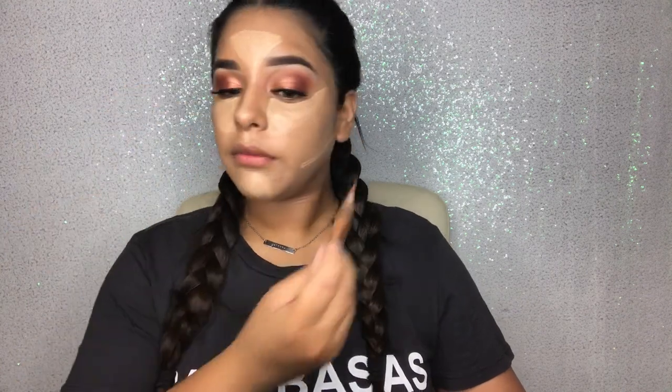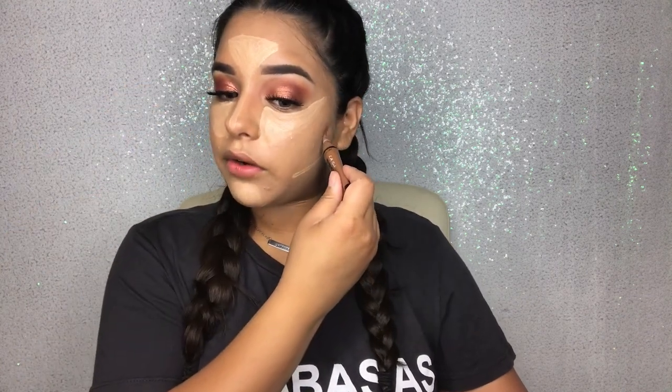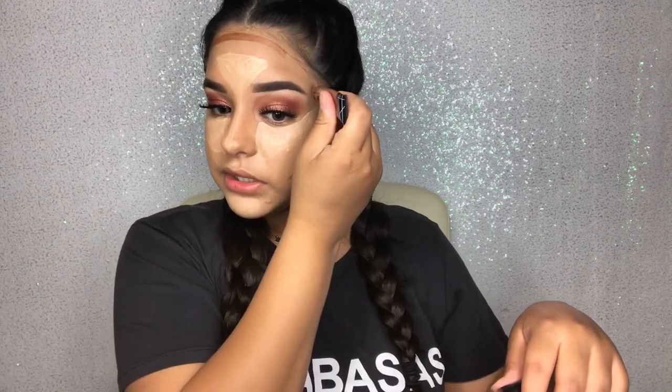I'm going to put a line right here, because I'm going to be focusing on my cheekbone to lift them up. Then I like to go right here on the side of my face — because I have a rounder face, I like to work on that area more. I'm going to use the same process on this side, then we're going to go onto my nose.